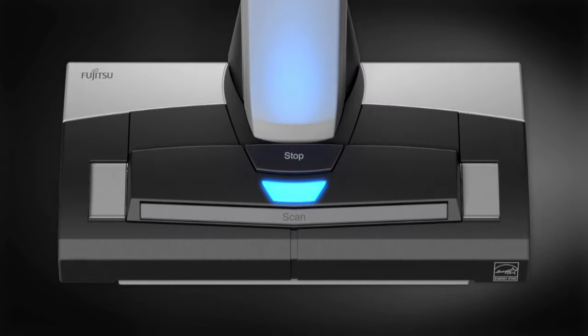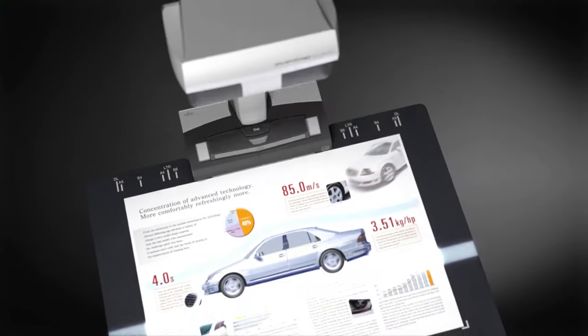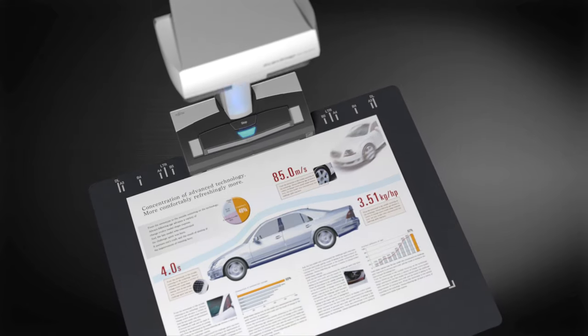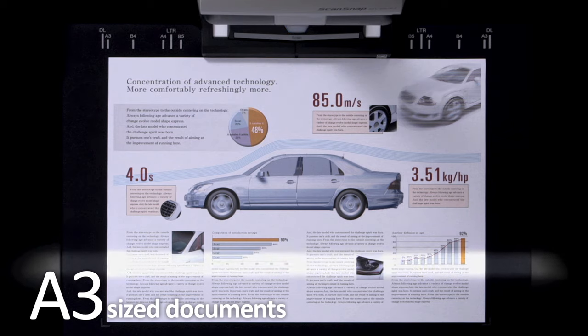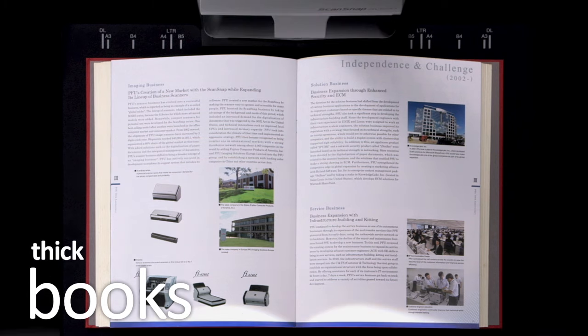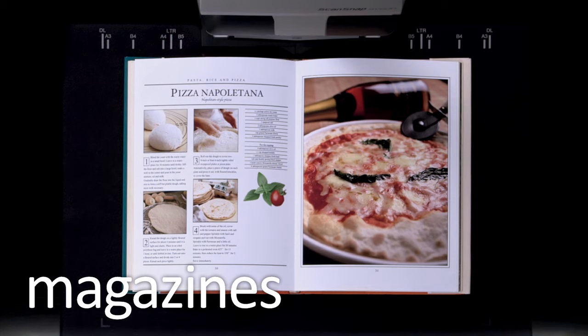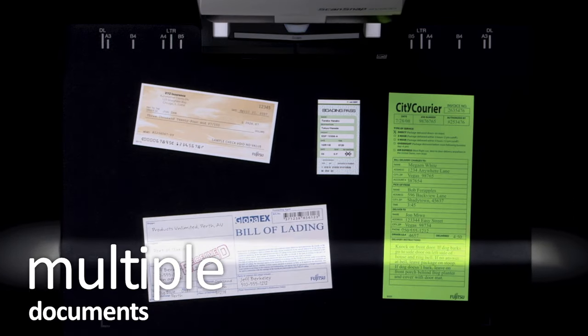Simply push the scan button on the ScanSnap SV600 to start scanning. You can scan documents which are impossible to scan using an ADF scanner: large documents, thick books, and your precious memories. You don't need to cut out pages anymore, and you can scan multiple documents in one go.